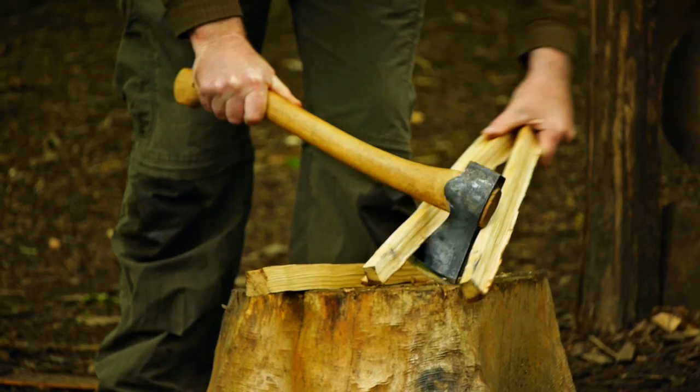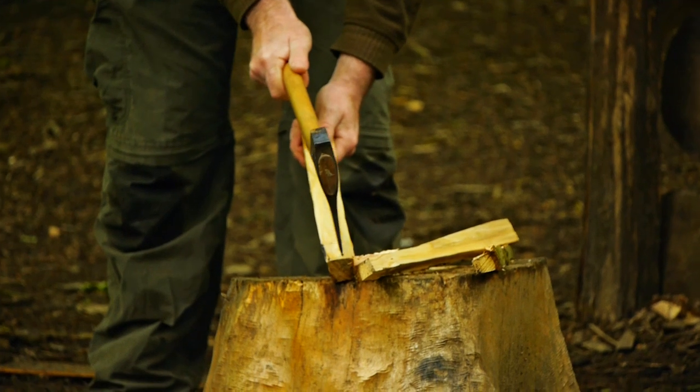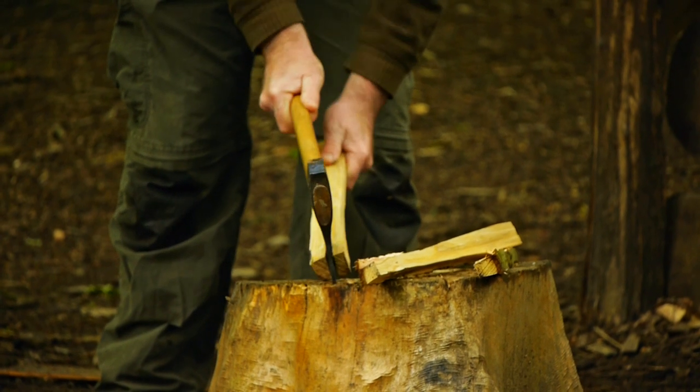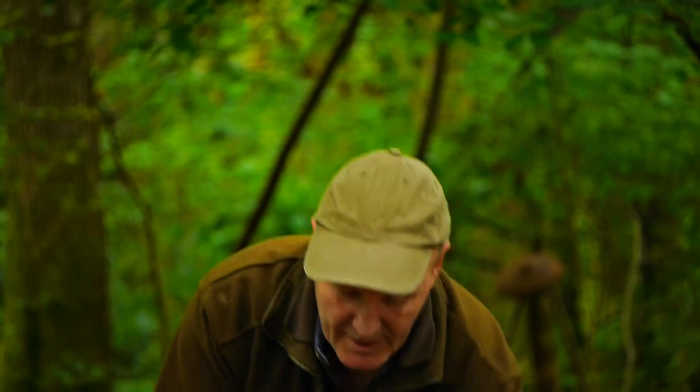This is perfectly safe because you're just starting the split with the axe and once it's started there's a very slight twist. Don't try and do this on wood that's very knotty or on species that isn't breaking open very easily, because this twisting action on the axe is probably one of the worst things you can do to an axe.